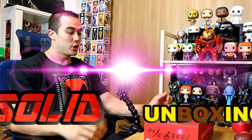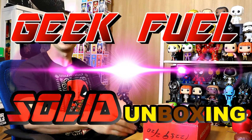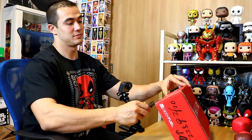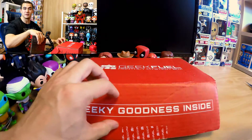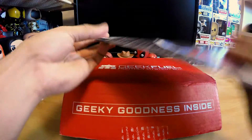Hey guys, welcome back to Solo Unboxing. Today we have Geek Fill — not sure if this is January or February's box, but let's get into it and see what we got. I just opened the Deadpool box, so this thing has some competition. Geek Fill has been one of my favorite boxes; I have really liked the stuff in the Geek Fill boxes.